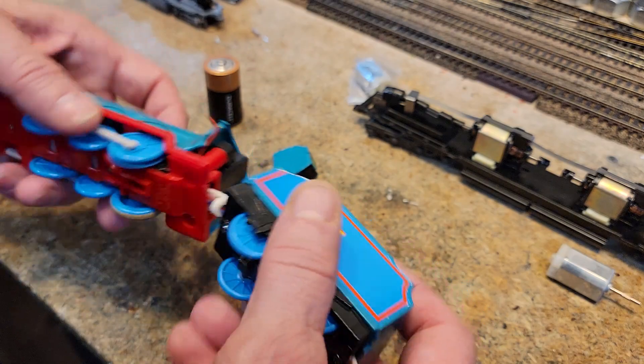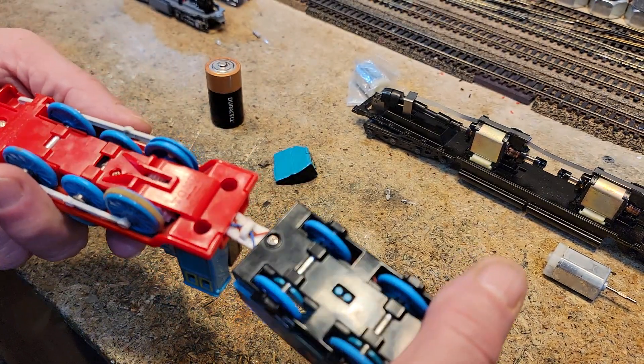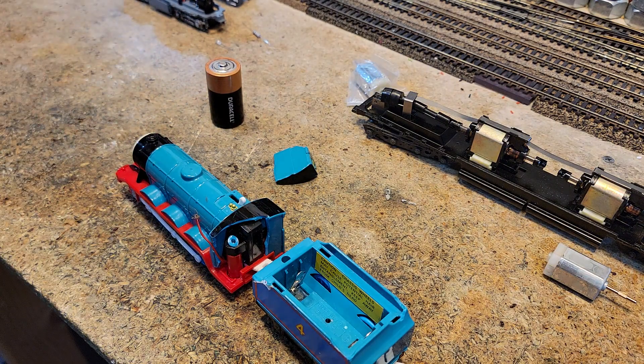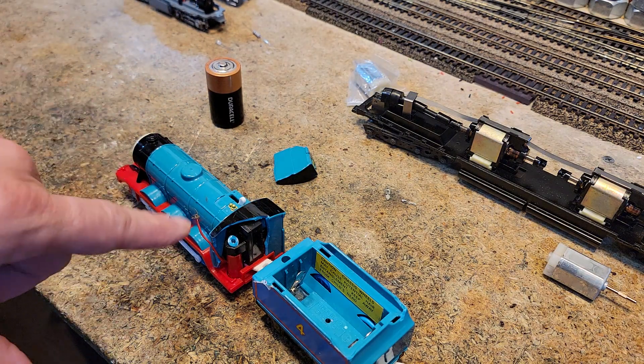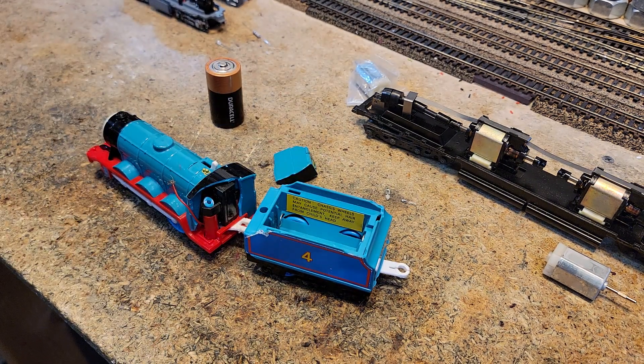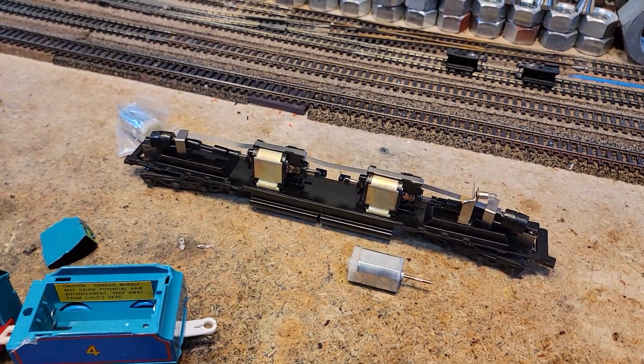That shouldn't be too difficult, as long as disassembling this isn't too difficult — and it doesn't look like it at all. I'll get a bigger part and we'll figure out how we're going to wire that back together. Maybe we'll just replace the wires altogether with some of our good silicone stuff, which would probably be a little better. Then we need to test.